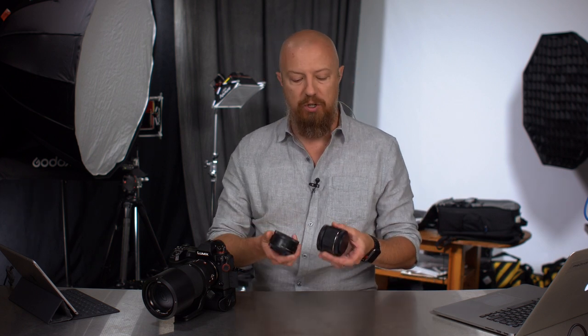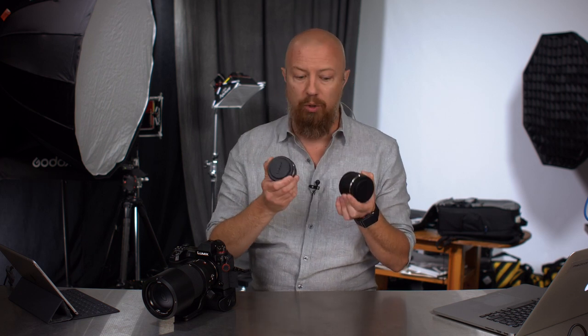On today's show we're going to be talking about the L mount for the S series cameras, the 2x and the 1.4x teleconverters that go along with your 70-200mm f4.